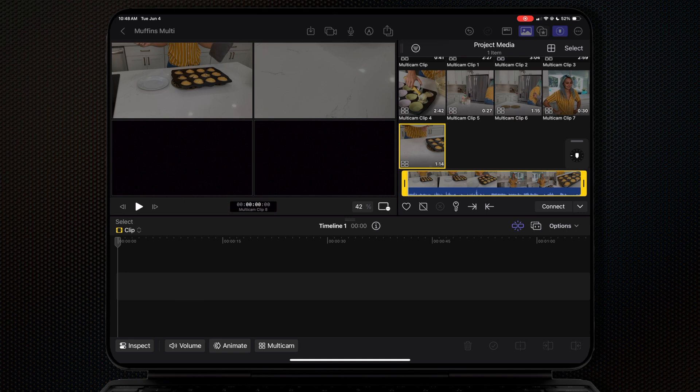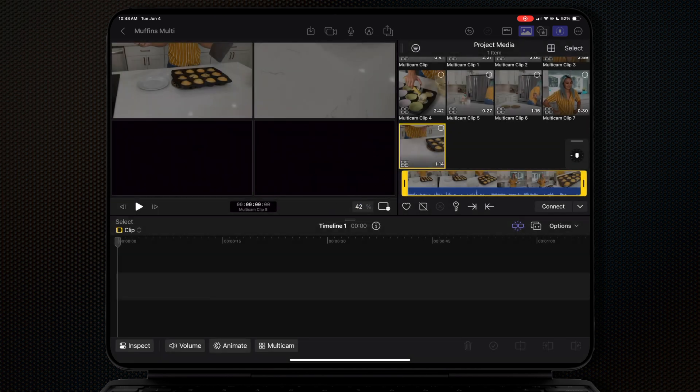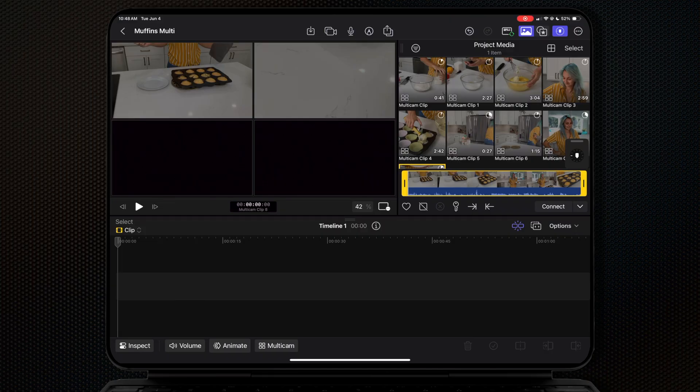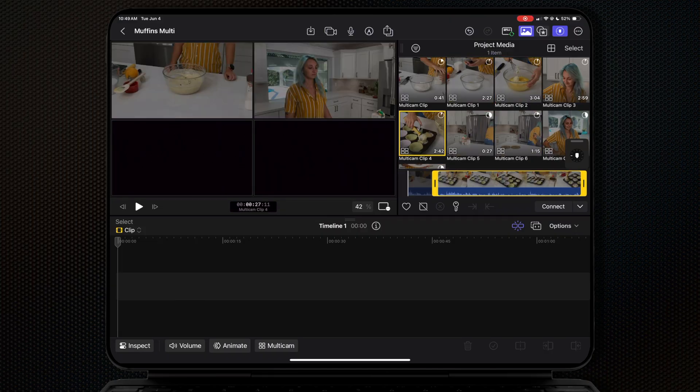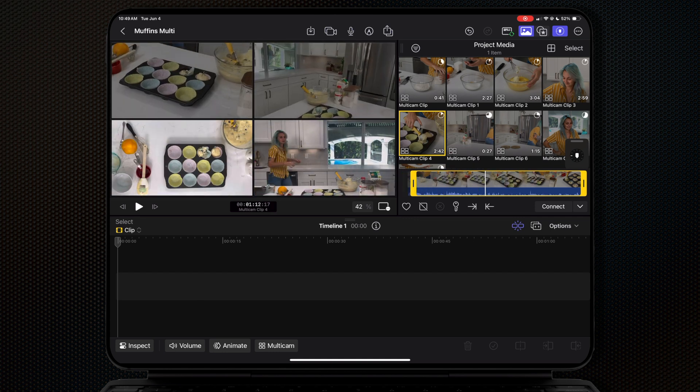It's important to know that these files are just proxies — you still need to transfer that media from every other recording device into your iPad. Once you start the transfer you can see the progress wheels on each clip, but you can actually start editing even before the transfer is over because you do have those proxies.